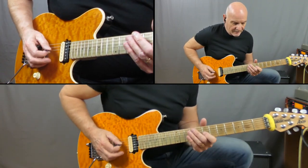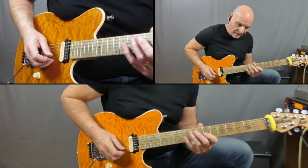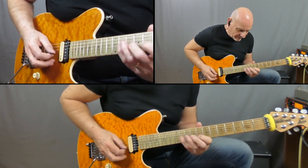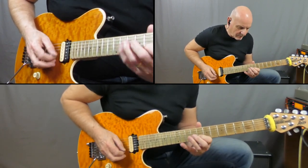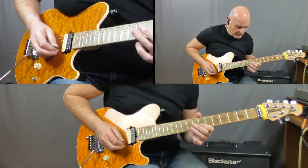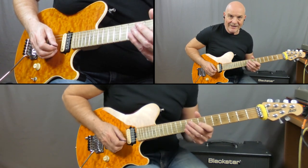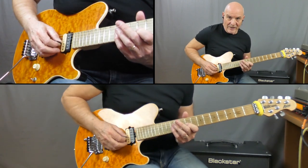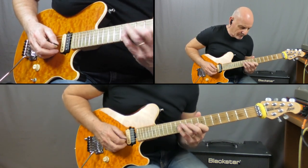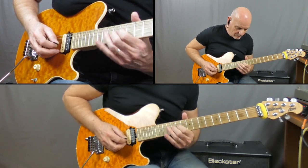So we start off with two 7s on the G, then we've got a triplet hammer-on — playing 7, 9, 11 — and then going across to the 8 on the B. You just pick it once, pick on the 8. Then we've got a 9 on the G, going to a 7 on the B, down to the 7 on the G again, moving up to the 9. There's a slide, and then we finish on the 12 on the G string. Play that nice and slow. You're going to play this three times.